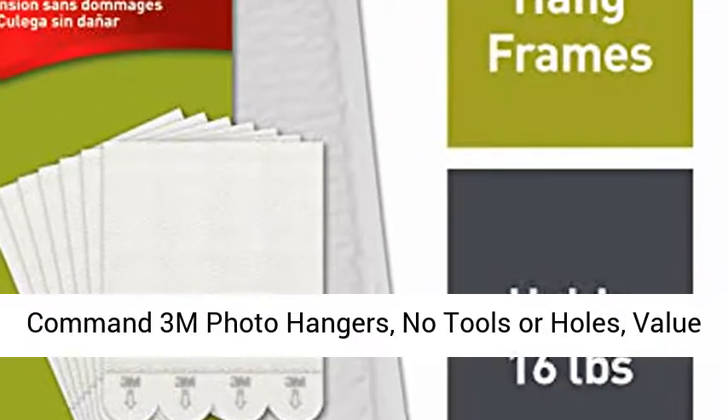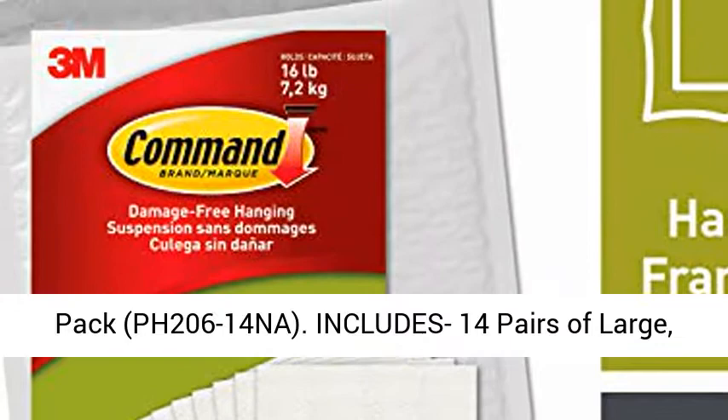Command 3M Photo Hangers, No Tools or Holes, Value Pack, PH20614NA. Includes 14 pairs of large white Command Picture Hanging Strips, 28 strips total.